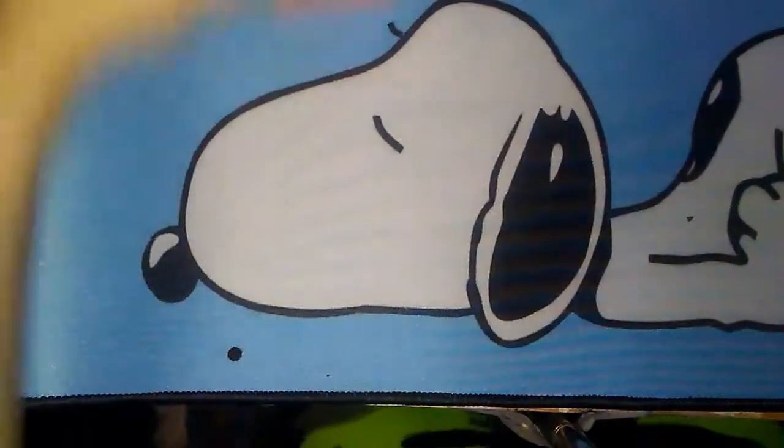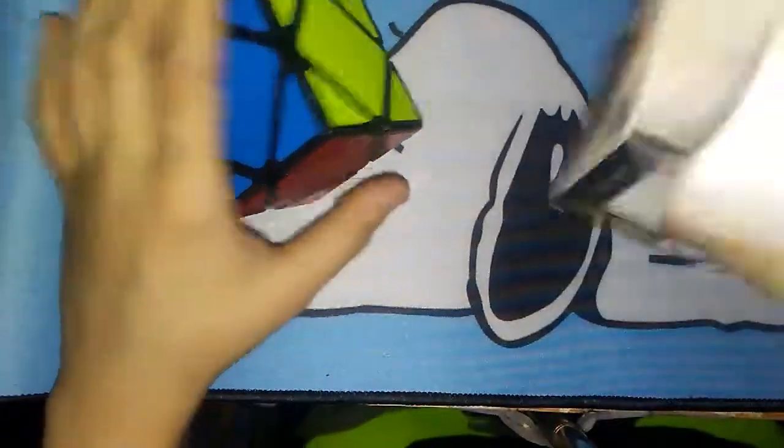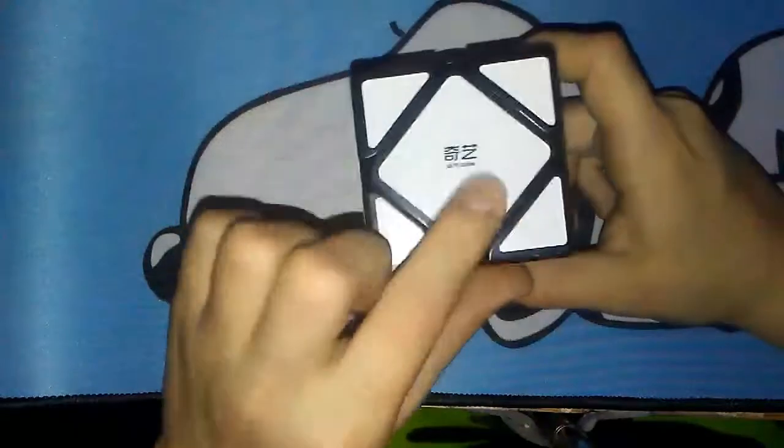The final thing we got today is the Chi-something Skew — I don't want to go into pronouncing it, but I'll probably leave it on the screen. Since I already know how to solve Skew, I don't really need the box. Wow, that's a lot better than my YJ Guan Long Skew. I can't really tell if it's ball bearings or magnets. I can feel something when I'm slowly turning, but if I'm just doing a regular algorithm it feels really good — it feels real nice.